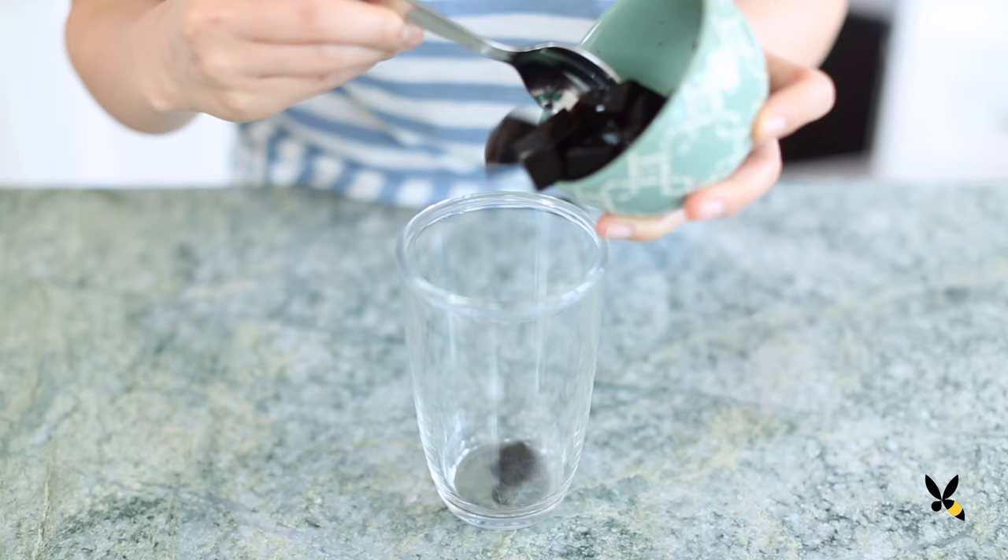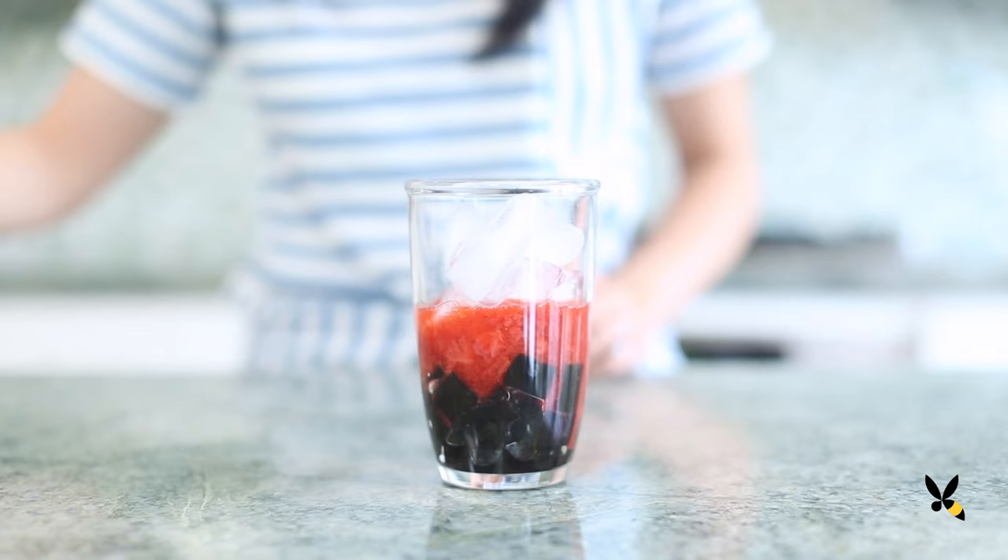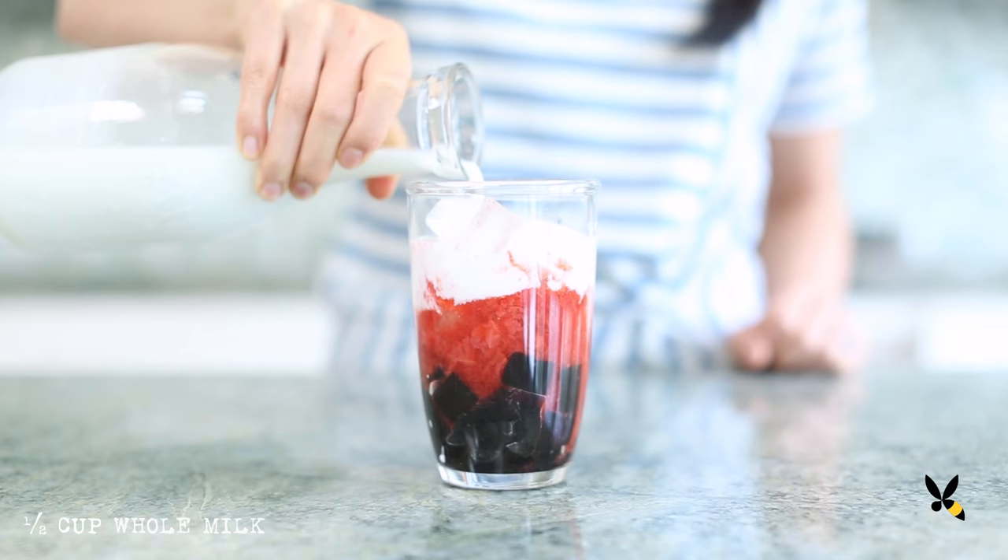Using my bamboo whisk, I'll whisk it vigorously until the tea becomes nice and frothy. Now mix it all together. For boba lovers out there, you can add tapioca pearls, but I love grass jelly, so that's what I'm going to use. Next, I'll add in 1/4 cup of the strawberry compote, then fill the rest of my glass with ice. Then I'll add a layer of whole milk until it reaches 2/3 of the way up, and finally top it off with my matcha green tea.